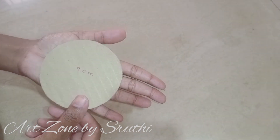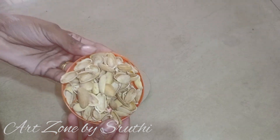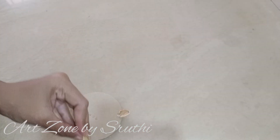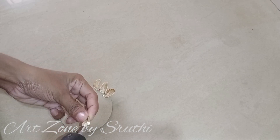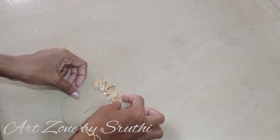We have a cardboard with a round shape. We have pistachio shells. I am going to put them in the cardboard in a round shape, placing the pistachios at the top in the same way.